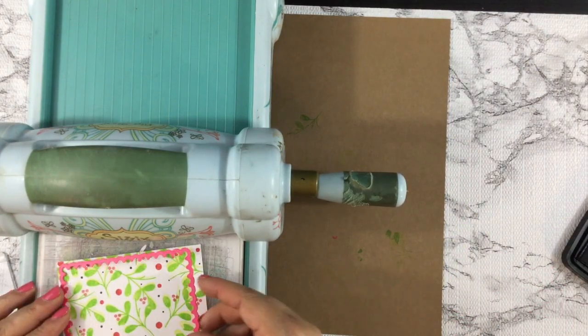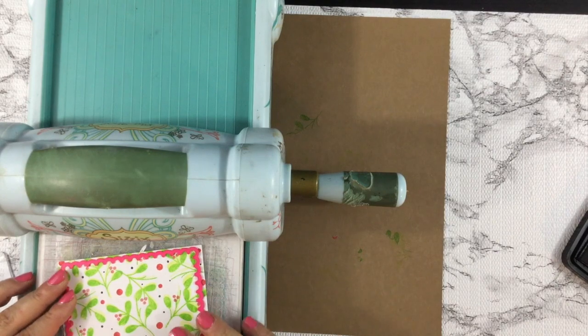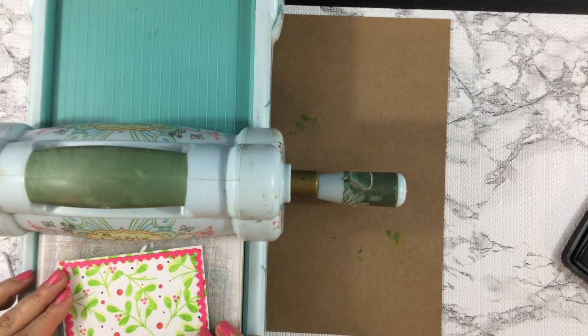From there, I used the Scallop Rectangle die from Pink and Main, and I cut out my panel using my Big Shot.